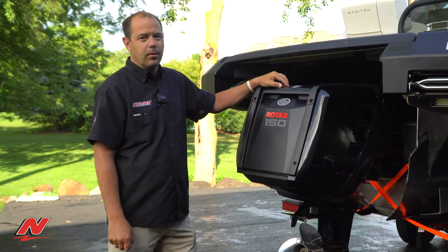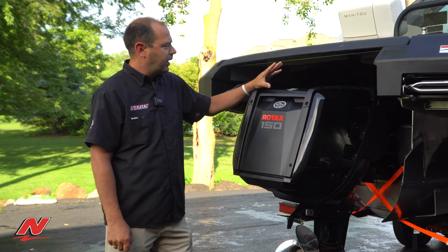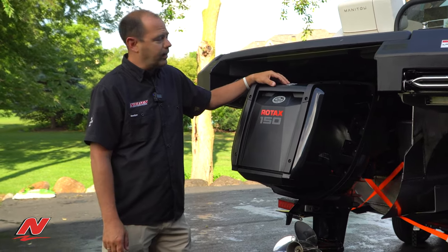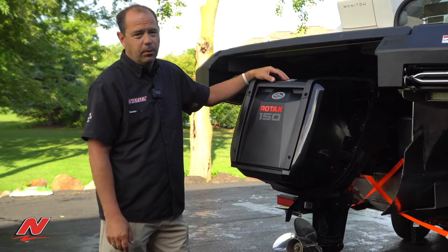Hey guys, so today we're going to talk about the 150 motor that is pushing the Manitou pontoon boats. If you're not aware, BRP has purchased Manitou, so they now own the line, and they are adding this Rotax motor to many of their boats.